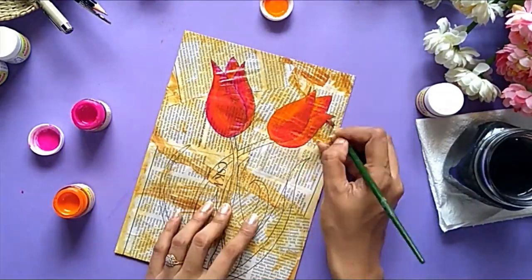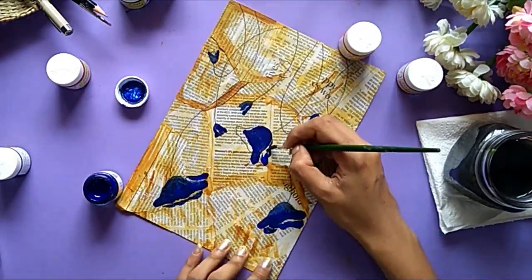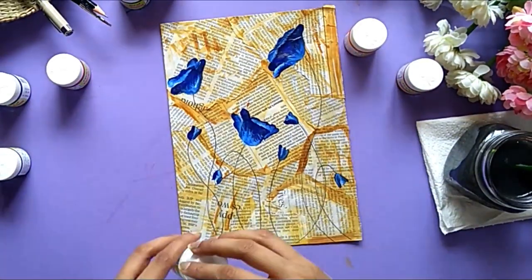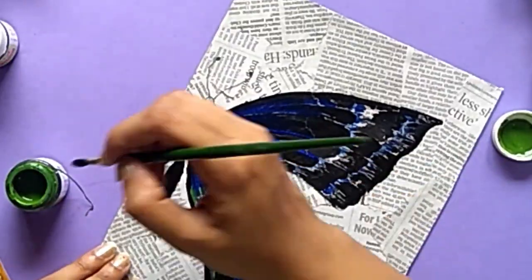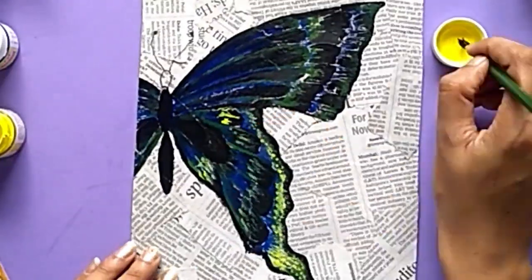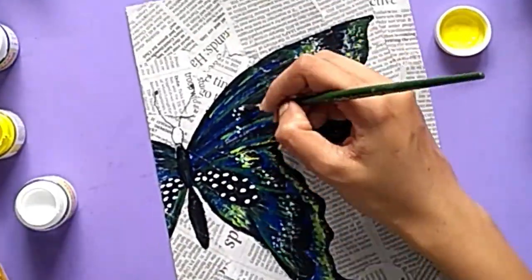I am using very basic art supplies here which you might probably have at your home. If you don't, I will link all the products in the description box below. Just check them out. You can also find them easily in your nearest stationery shop. Like every time I do such activities, my mind is on another level and I enjoy doing this so much. I thoroughly enjoyed it. And believe me, if you happen to do so, then you will enjoy it too.